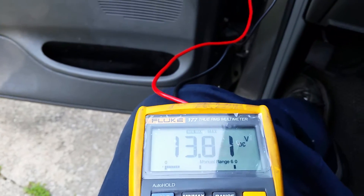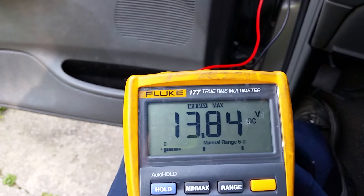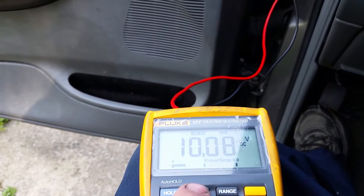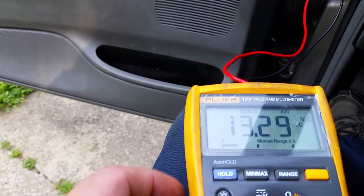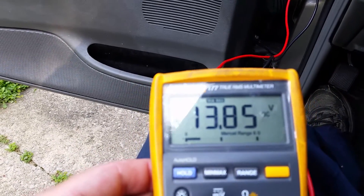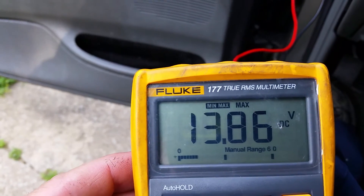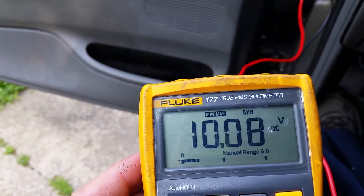As you can see, it's counting up — the min/max value is counting up because the charging voltage is increasing. If I rev it a bit it goes up some more. I'll show you the min/max now: the minimum voltage while cranking was 10 volts — that's good. The average is 13.3 volts and this is what the battery is charging at right now, live. Hit the button again — the maximum is 13.86 volts, and the minimum is 10 volts and 80 millivolts.